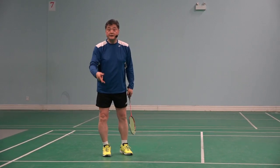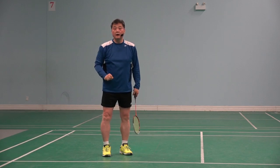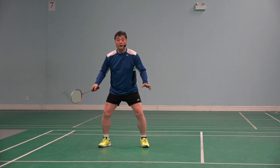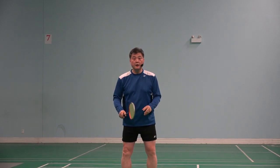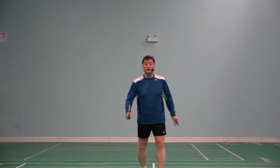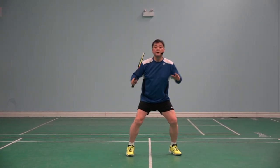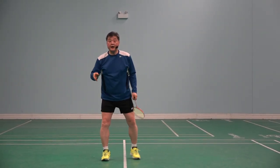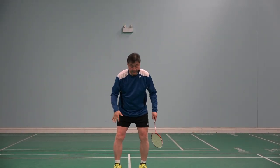Without the shuttle marker he is confused — he doesn't know where to go. When I coached some club players, I saw this with one player: every time he hit a clear, he looked for the center mark on the court to find where the center was.